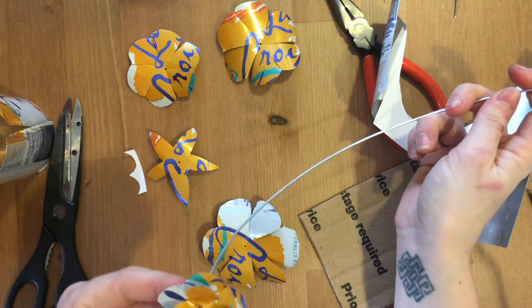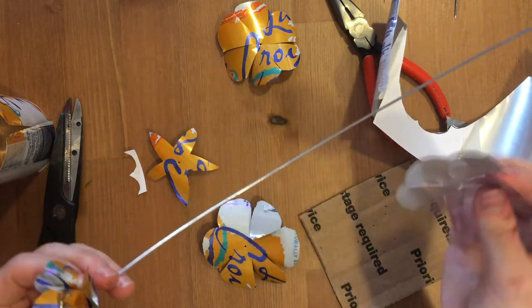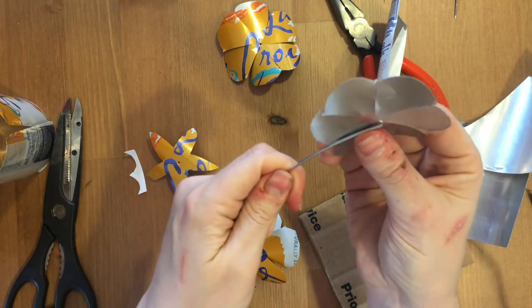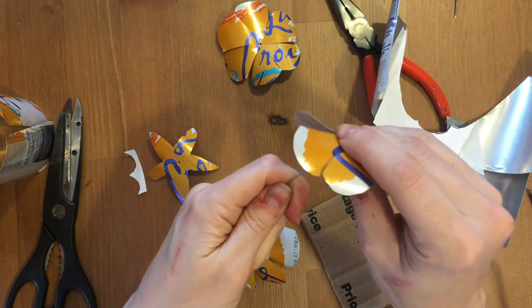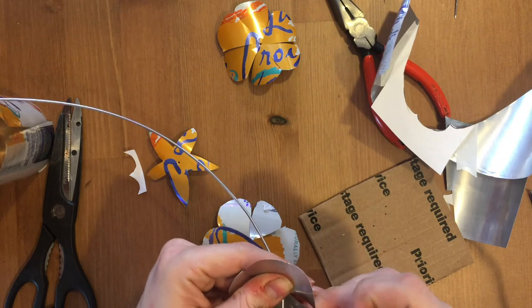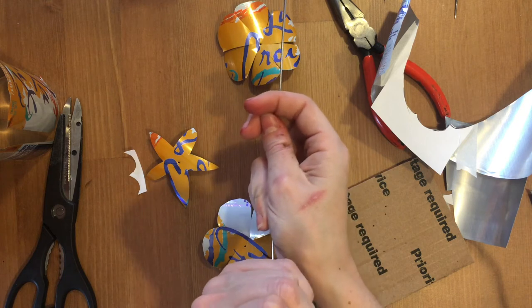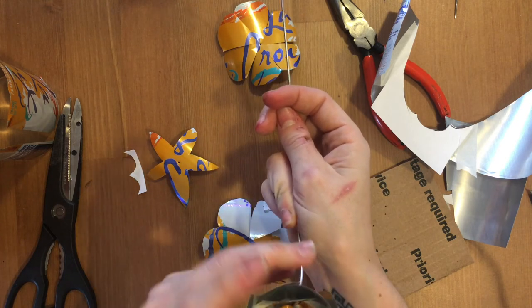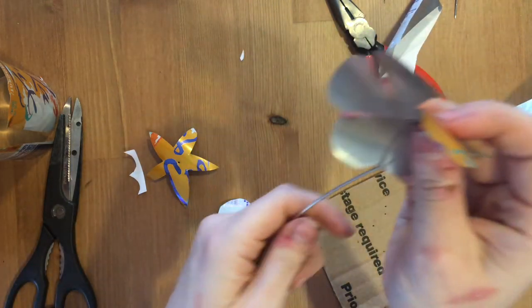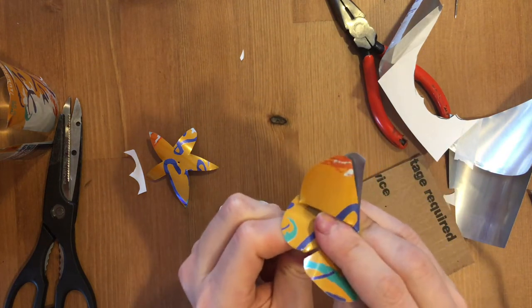Then start with your smallest little flower and go around. Right now I have the design facing upwards because we're going to be looking at the flower from this way. But when we get to the next biggest one, I like to flip it downwards — that way when we curl up the petals, you can see the orange on the outside. As you're going, you can begin to curl them so they look more like a flower. Then continue with the next biggest, still going in size. You'll notice I've left our starfish shape for last.